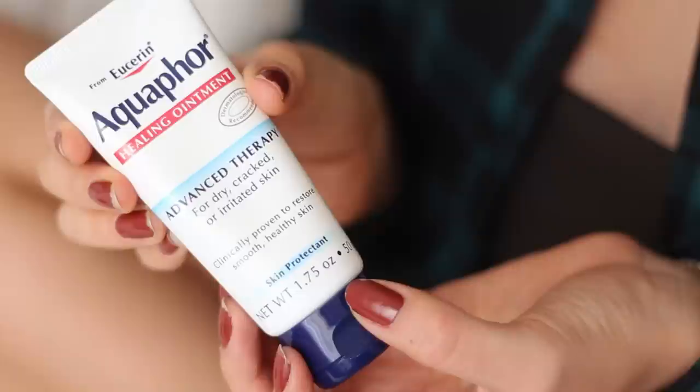My final trick for using Aquaphor — I love to tame unruly eyebrows using it. Just dab a little bit onto your finger, put it on your eyebrows, and voila, they will stay in place for the rest of the day.